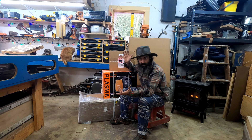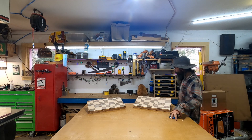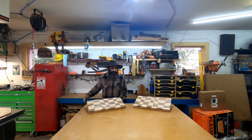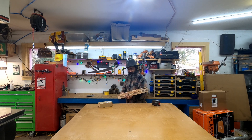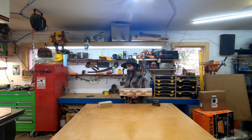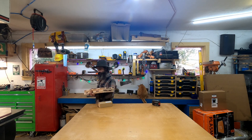We're over here at the bench — oh my goodness, I forgot to clean up, sorry about that. I was working on some Christmas presents. There are a lot of projects I don't get to film — I don't have time to edit that much stuff, and it's hard to film a lot of things by yourself.